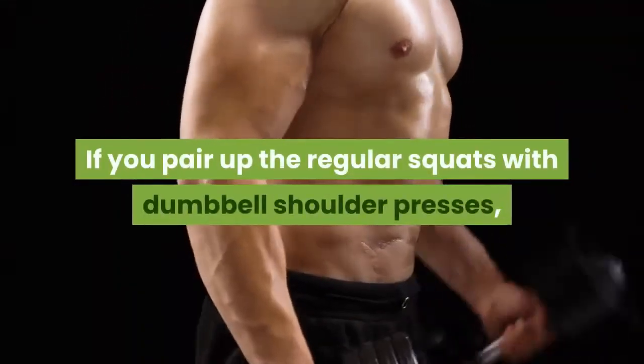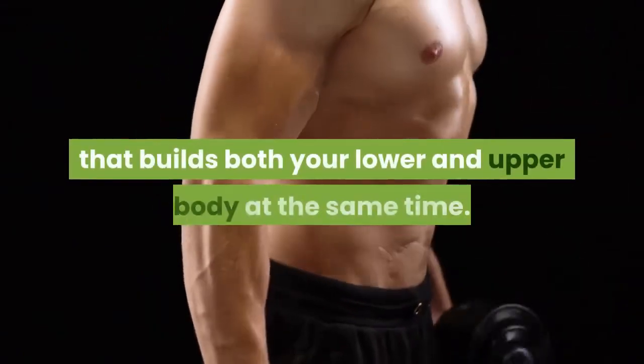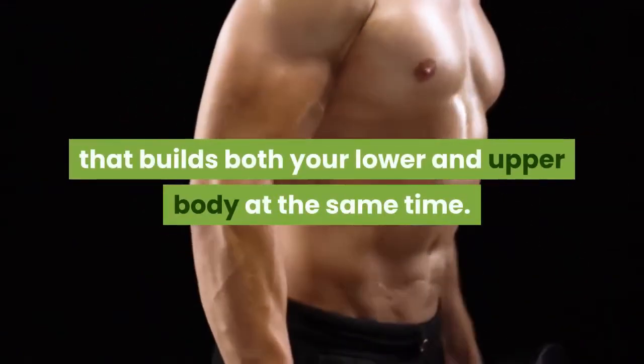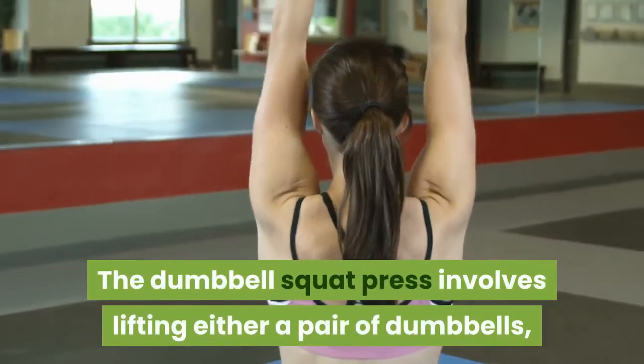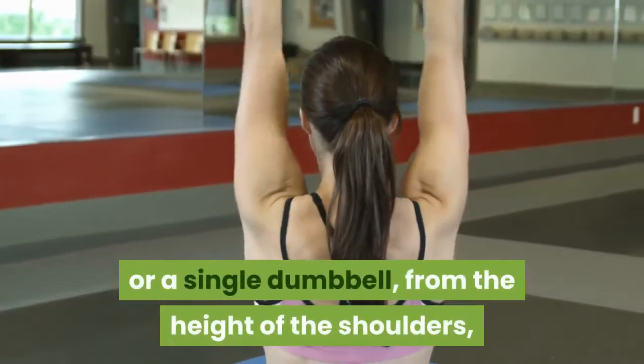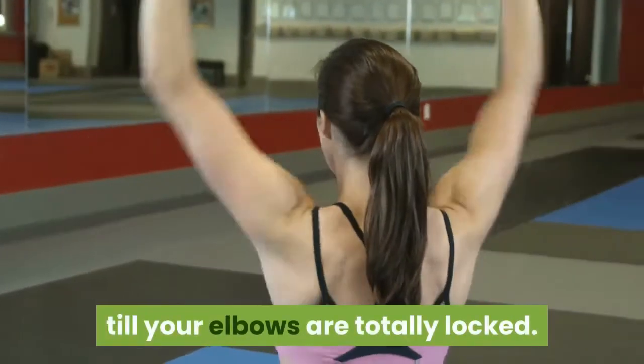If you pair up the regular squats with dumbbell shoulder presses, you end up producing a muscle workout that builds both your lower and upper body at the same time. The Dumbbell Squat Press involves lifting either a pair of dumbbells, or a single dumbbell, from the height of the shoulders, and then pressing it up above the head till your elbows are totally locked.